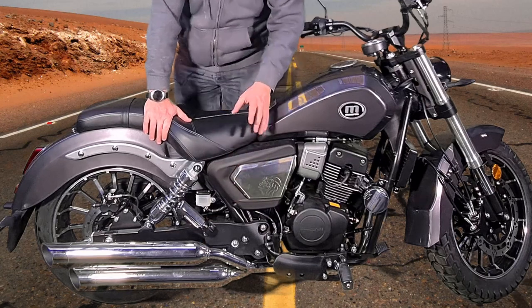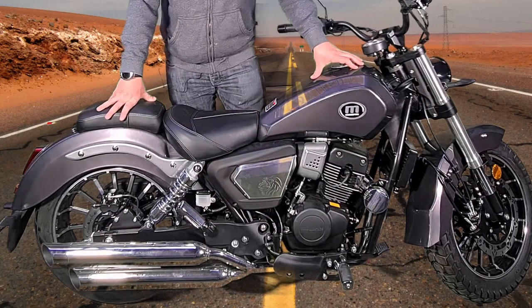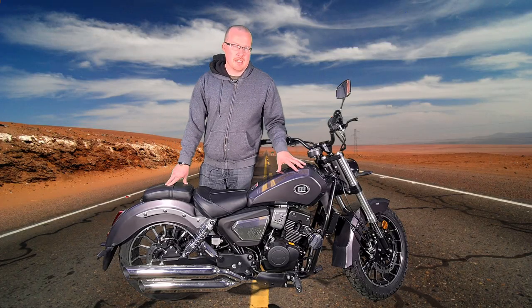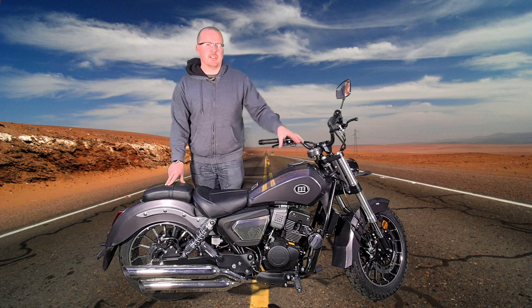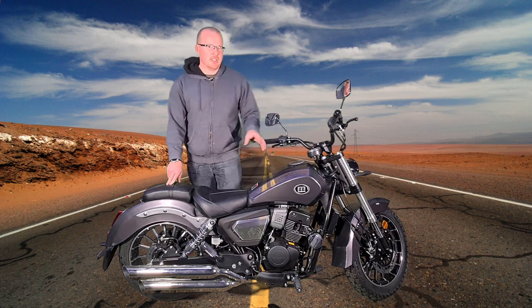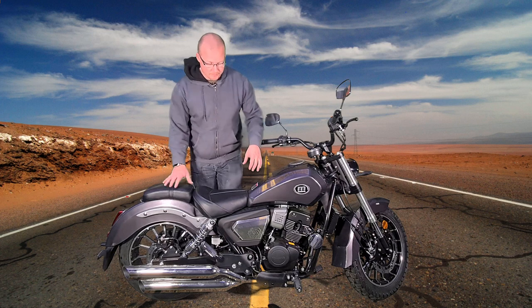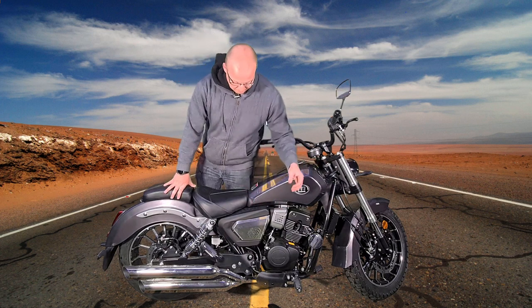It's got, apparently, a chrome exhaust — not stainless steel — so you shouldn't have too many issues with corrosion. Now, maybe later on down the line, five years down the line, you might start seeing some discoloration and some peeling and stuff like that, but for now it shouldn't be a problem. And even then, as long as you look after it, it shouldn't be a problem either.